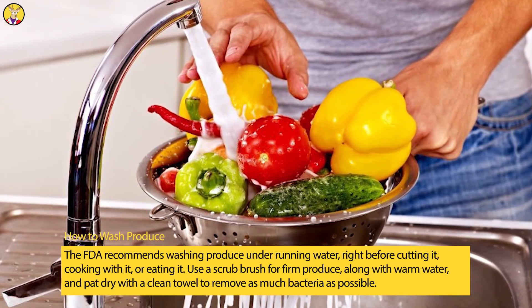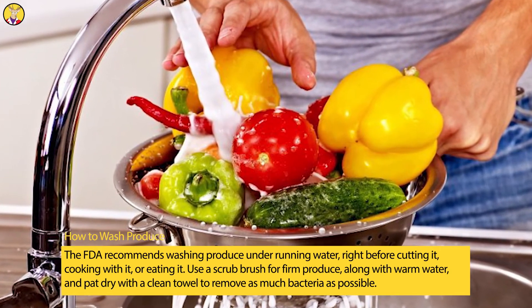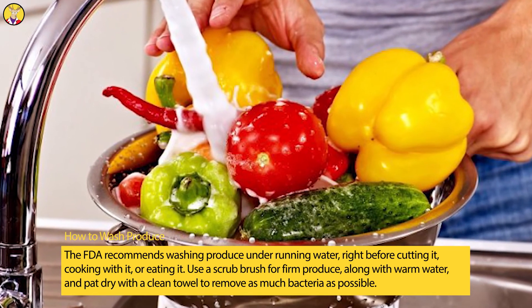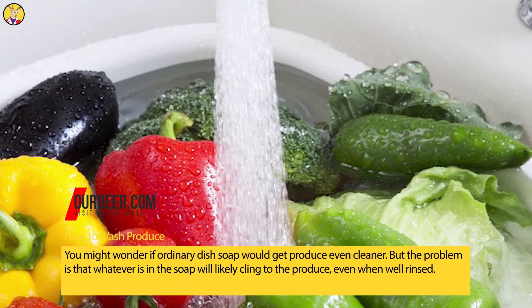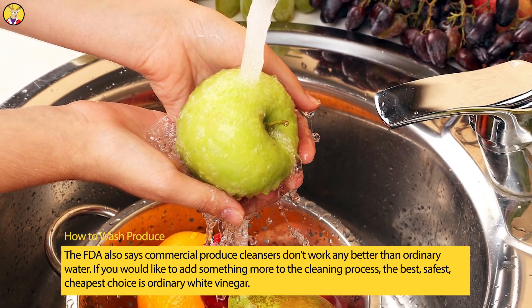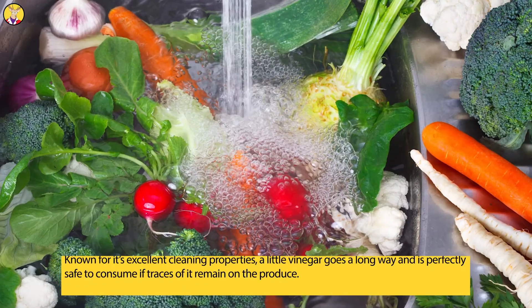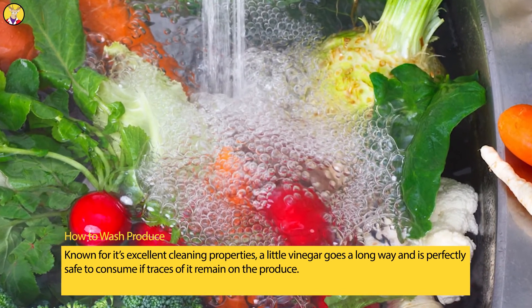How to Wash Produce: The FDA recommends washing produce under running water, right before cutting it, cooking with it, or eating it. Use a scrub brush — a produce brush or nail brush works best — for firm produce, along with warm water, and pat dry with a clean towel to remove as much bacteria as possible. Ordinary dish soap is not recommended, as it will likely cling to the produce even when well rinsed. The FDA also says commercial produce cleansers don't work any better than ordinary water. If you'd like to add something more to the cleaning process, the best, safest, and cheapest choice is ordinary white vinegar, which is known for its excellent cleaning properties and is perfectly safe to consume if traces remain on the produce.